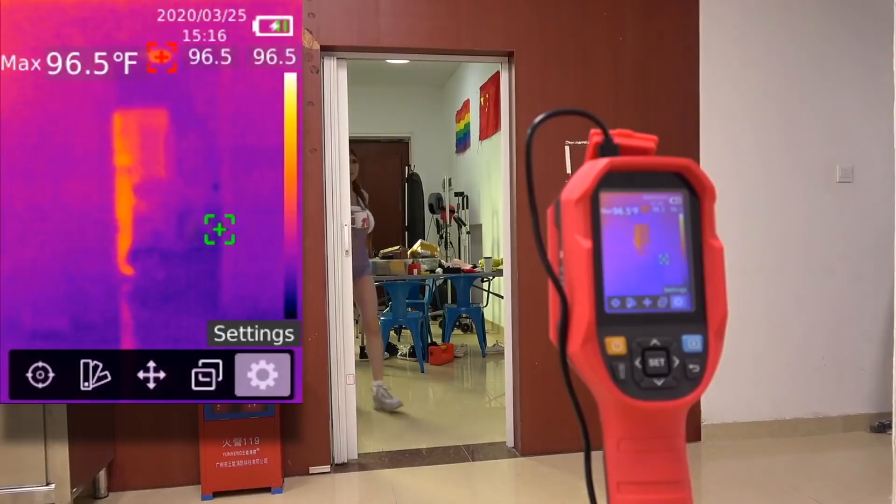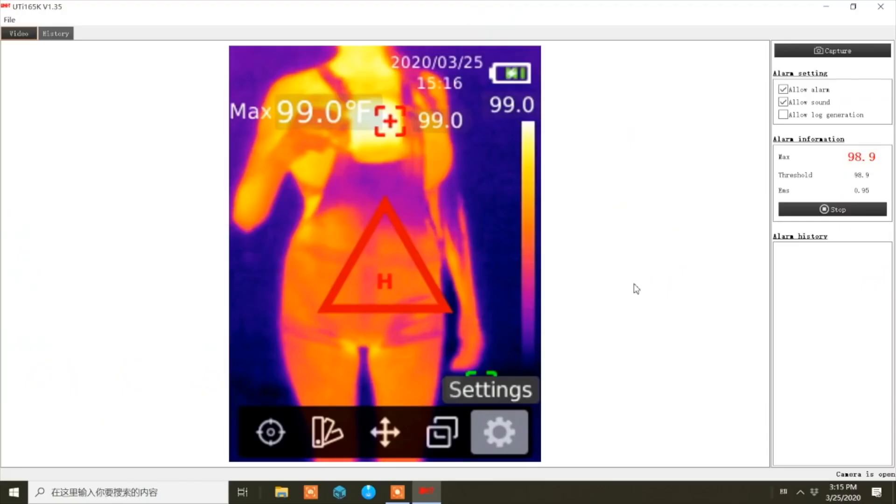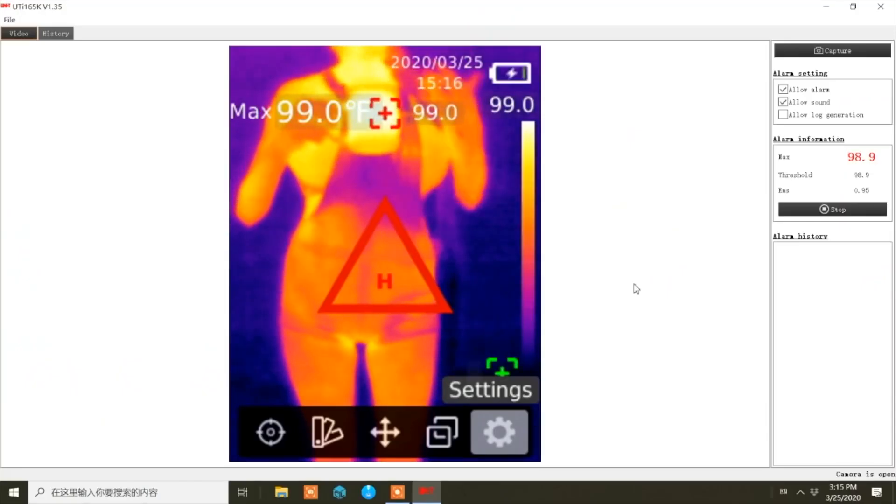Everyone remembers the thermal camera I reviewed last month for a viewer screening, right? So aside from viewer screening, what are thermal cameras good for? Well, you can use them to save on heating and air conditioning bills by spotting leaks, or outdoors to find lost pets, or hiding kits, look for intruders, troubleshoot electronics, and lots of other things. Cell phones have a pretty good sensor package already built in, and a thermal cam adds to that. But we won't know how much it adds until we take it out of the box and have a look.